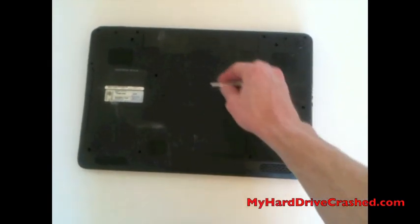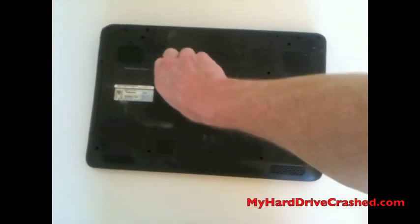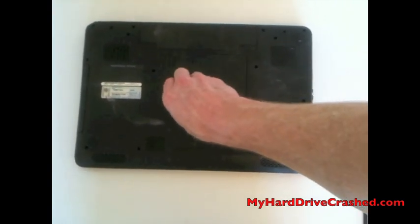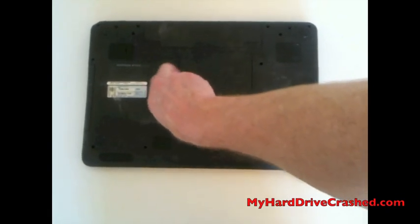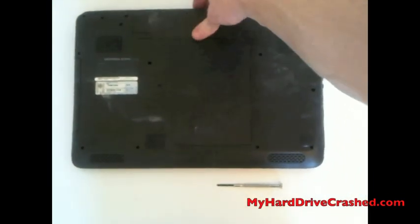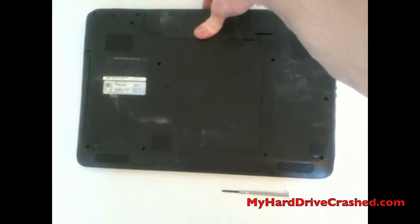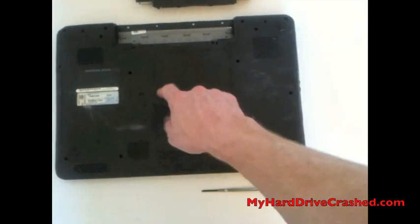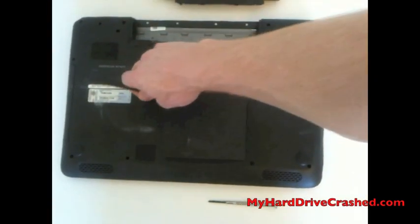Here we've got the cover module and it's got two screws on the left that we're going to remove using a small Phillips head screwdriver. These screws don't remove completely, they'll just pop out. One thing that the service manual recommends is that we remove the battery before we try to remove the hard drive. So we'll take the battery off and then we'll grab the spudger and use that to pry open the module cover.